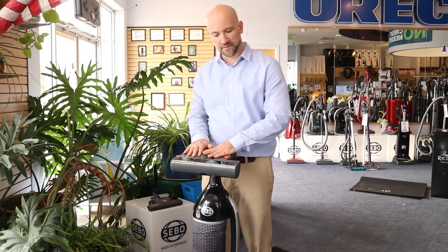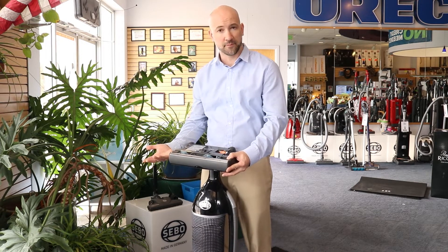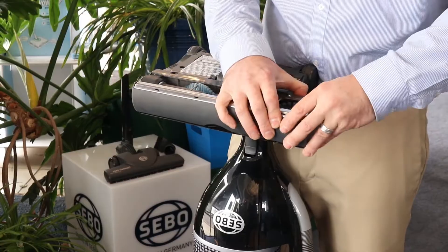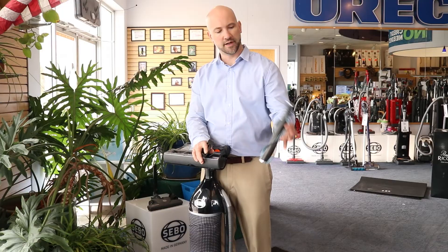Another great thing about the Felix is that the brush roll is easy to access for maintenance and cleaning. This is particularly handy if you have pets in the house or if you have people with long hair. The brush roll comes out without any tools, so you can clean it off.